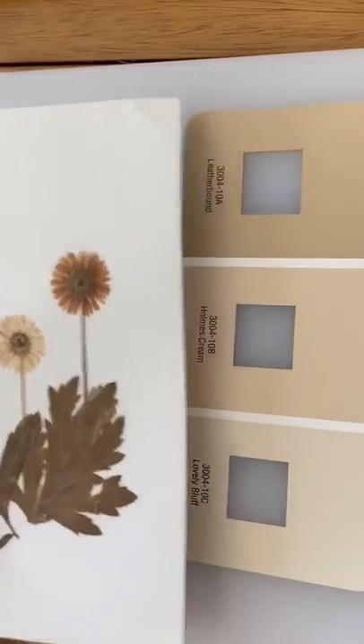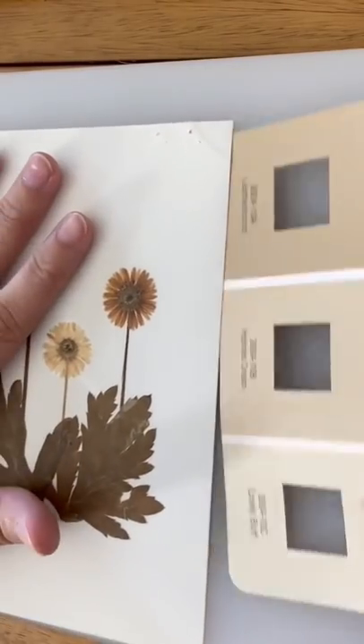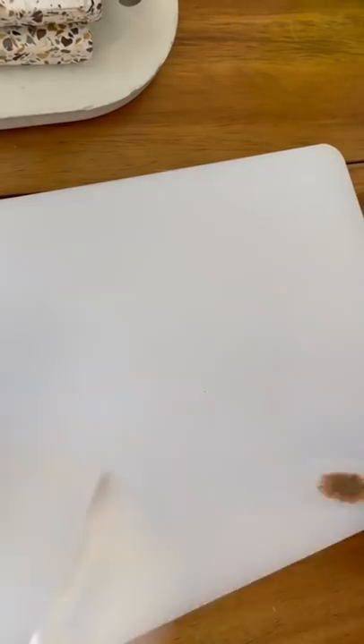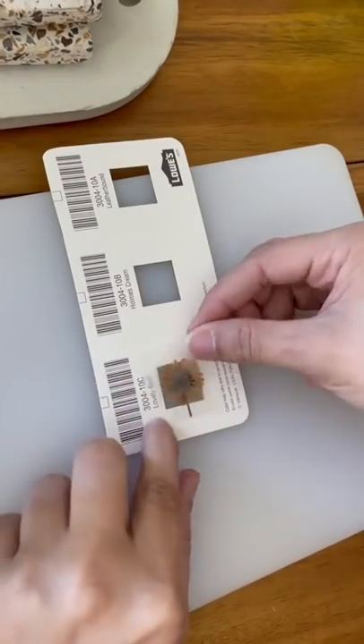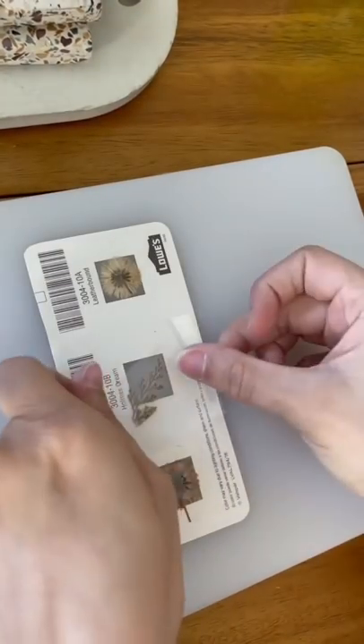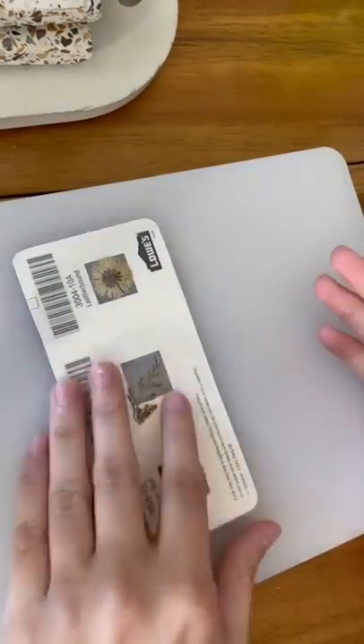Then it's time for the pretty stuff. I've had these dried flower stickers for a while, and I wanted to add those in the blank spaces, so I just cut out the piece I wanted and made sure it covered the entire square. To secure it, I put a piece of clear scotch tape on top. If you have regular dried flowers, just use more of the scotch tape on the front of your flowers as well.